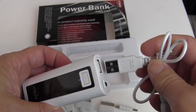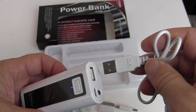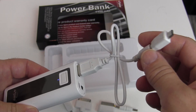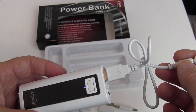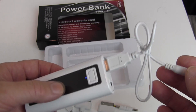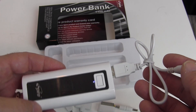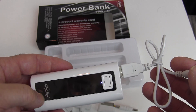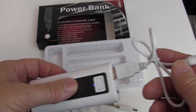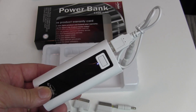To charge your device, either use your original power cable if it has the right connections, or use the provided adapter and connect it to your device. Press the on/off switch and it'll start charging — the power indicator on your device should light up showing it's charging. When it's fully charged, remove the cable and press the on/off button to turn off the power bank.